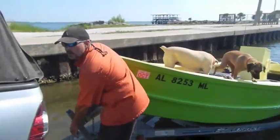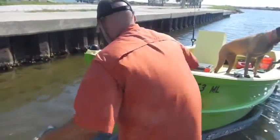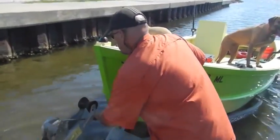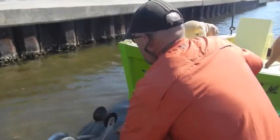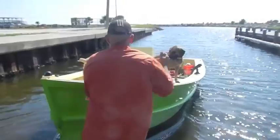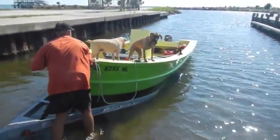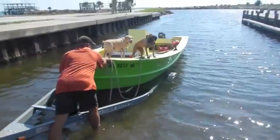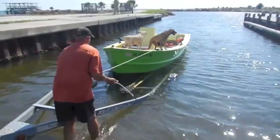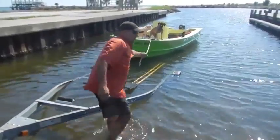So you worked a lot of hours to get this boat ready. How does it feel to be finally dunking it? Good. I don't lose. Watch out, Nala. Watch out, girl. Watch your feet.